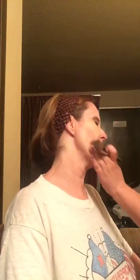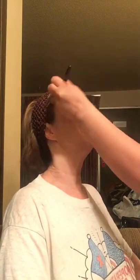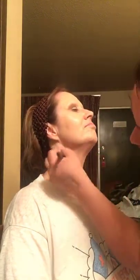I may have put too much on the brush — trying to do around her nose. And bring it down towards your neck because you don't want any funny lines.